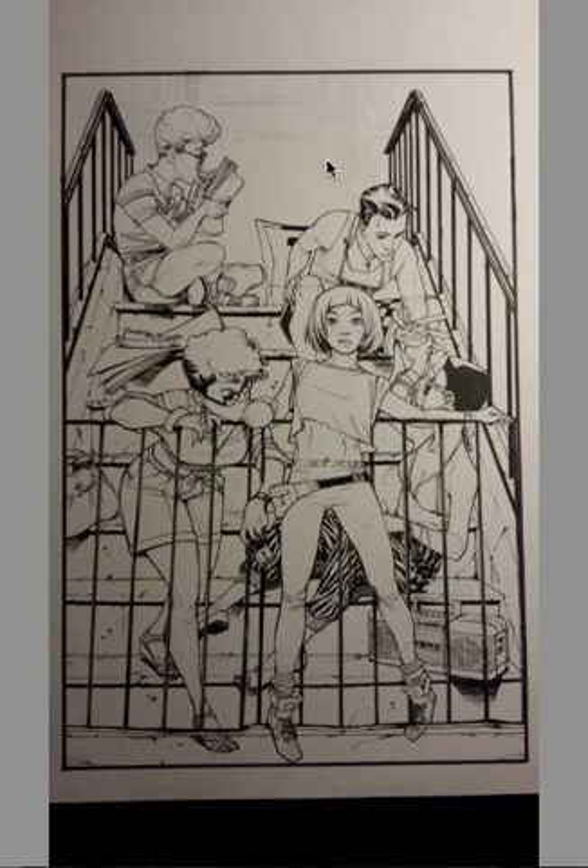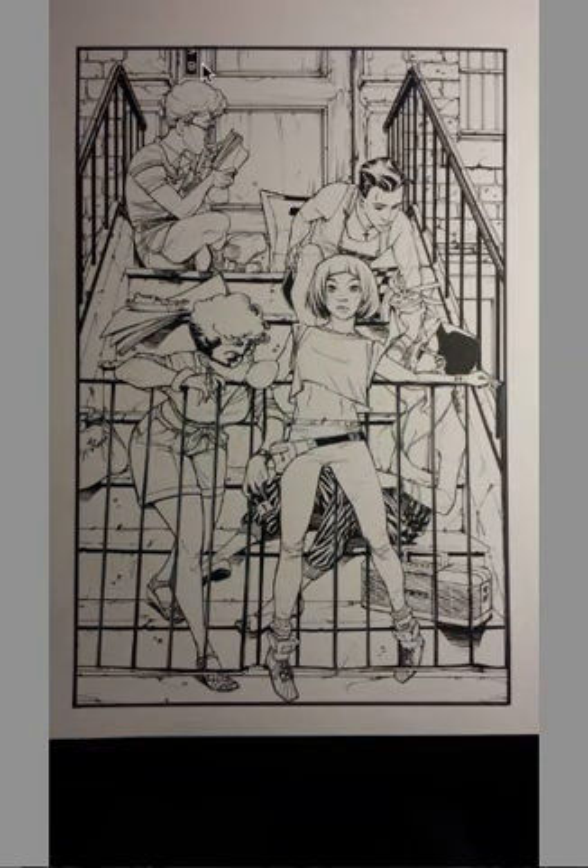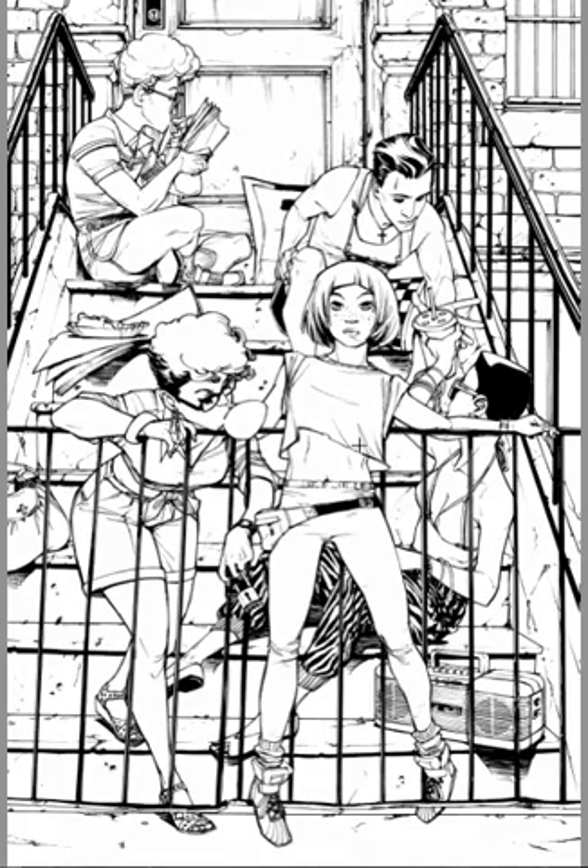Then I drew the back and finalized everything with the background. I take this piece, make some tiny corrections, scan it in, and this is the digital image of the inks. From now on, this is all digital.